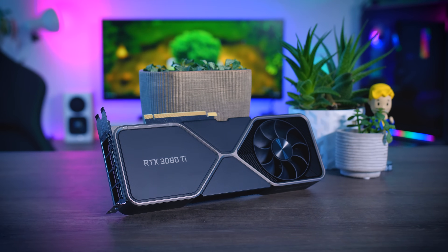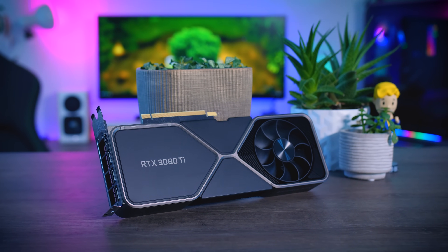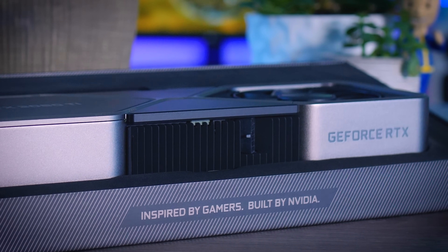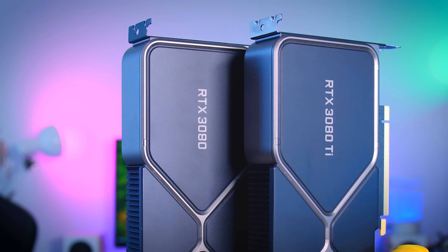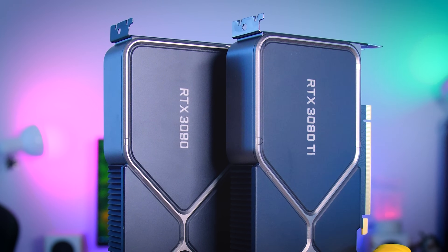The 3080 Ti is very similar to the rest of the RTX 3000 series GPUs. It uses the exact same silicon found in both the 3080 and the 3090, but with a different number of cores and amount of memory. Looking at the specs, it is almost an RTX 3090, but with half the memory. Keep in mind, 12GB should still be more than enough for gamers, even at 4K resolution, which kind of puts the original 3090 in a workstation card category for anyone that really needs a lot of VRAM.